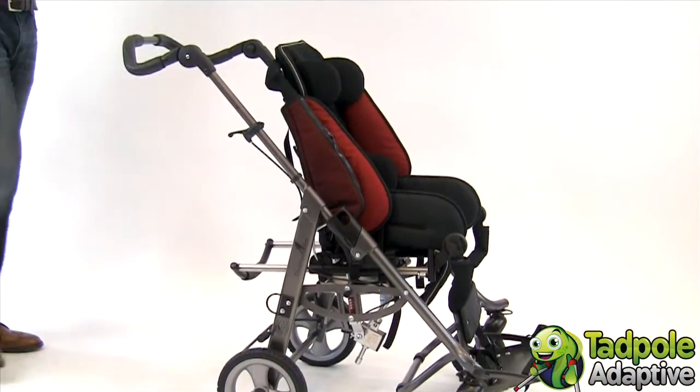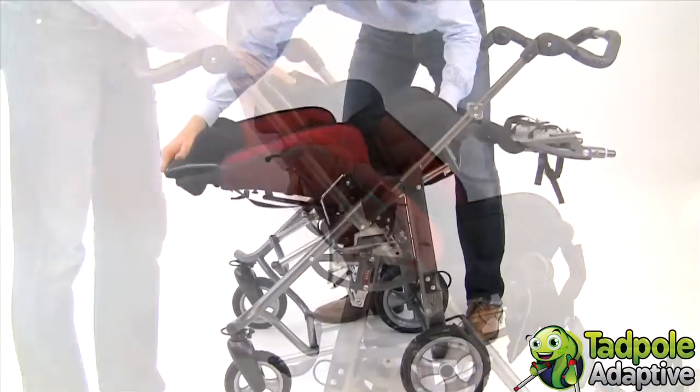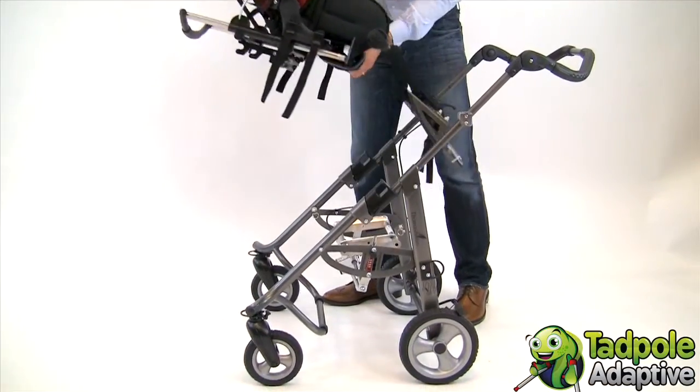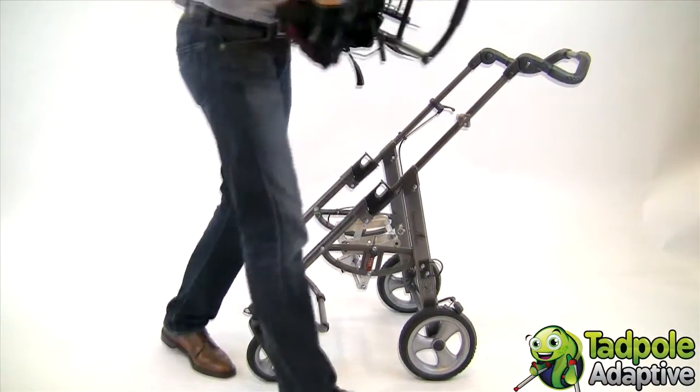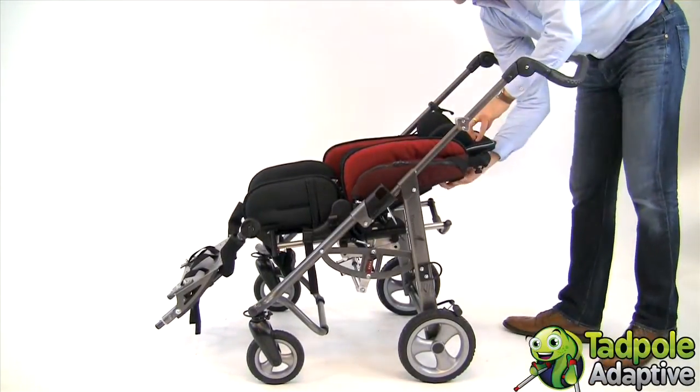To reverse the seat on EZs, press the small black lever down and lift the seat back and out. Turn the seat around — you can have the child facing forward, or facing you if you prefer more interaction and eye contact.